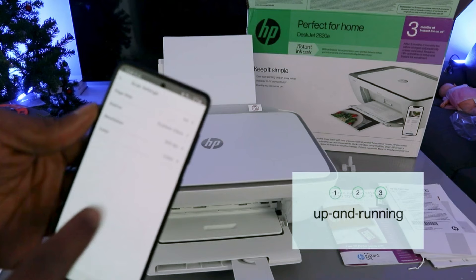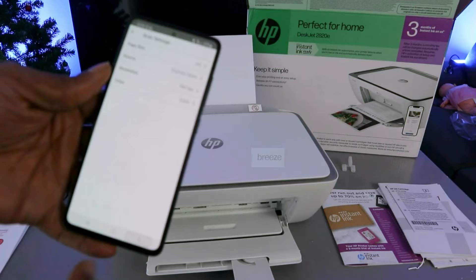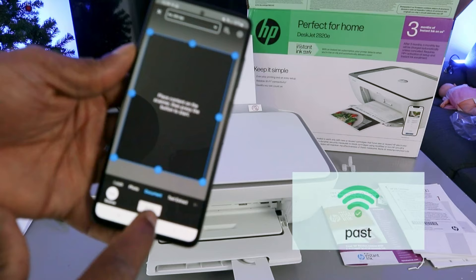Go back and select color — if you want to scan in black, select black; if you want color, select color. Once you've done that, go back. Also select whether you are scanning a photo or a document, then select Scan. The document is now scanning.